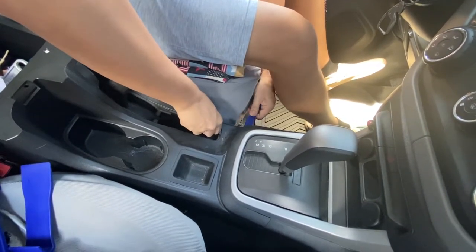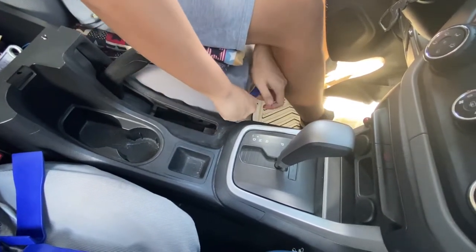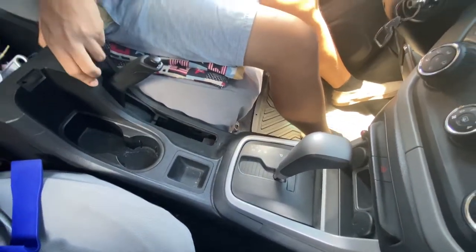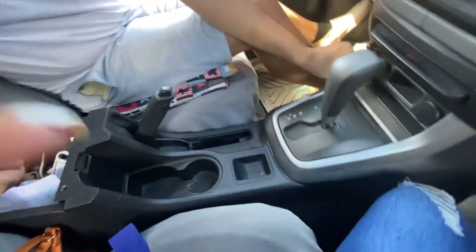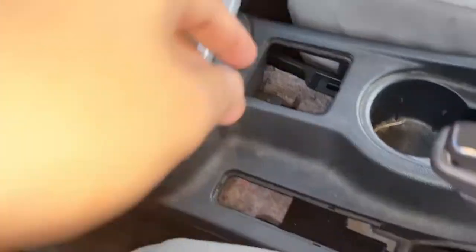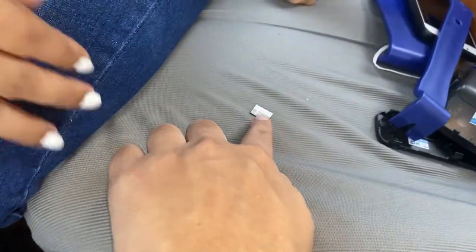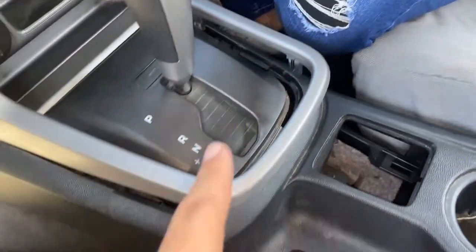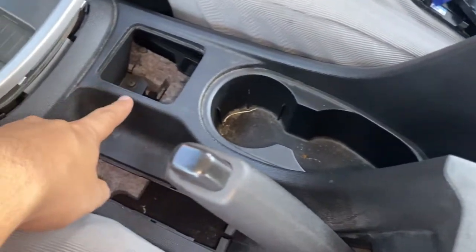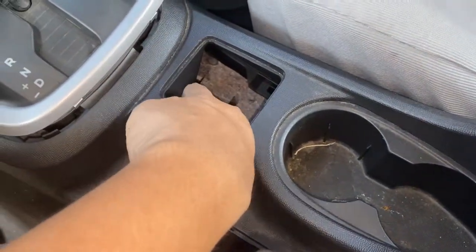I've already removed the phone. I just got the SD card out here. We also removed this part because I thought we needed to take it off. But to remove this, there is also a screw there — it's not just this. You might think the attached part there isn't secure anymore.